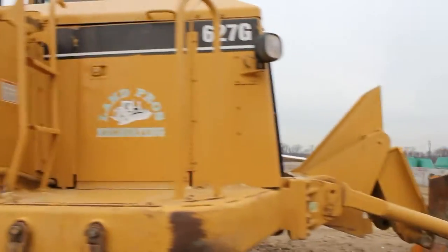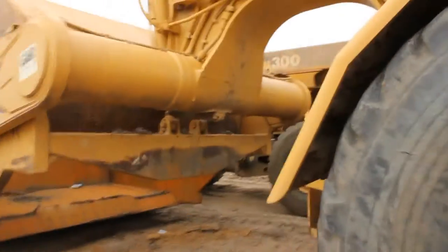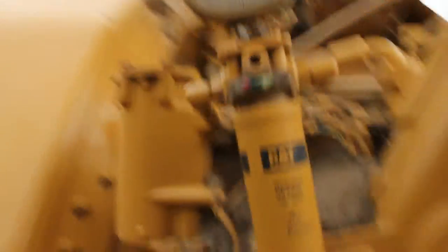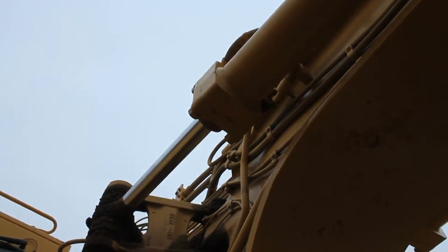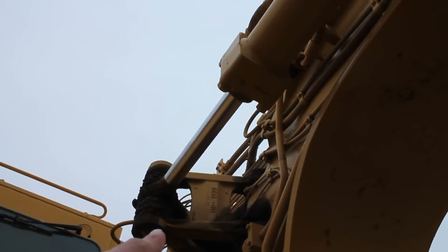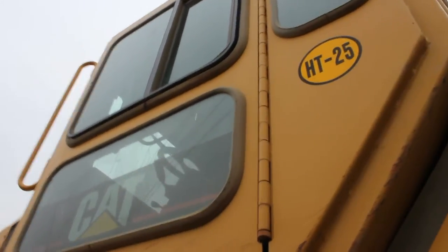The front engine in the 627G is a Cat C15. There is also a rear engine which is a Cat C9, but we'll get to that. Over here by the front tire is the transmission. Over here is the hitch leading to the bowl. The cylinder right there — and one on the other side — steers the machine, along with the linkage.